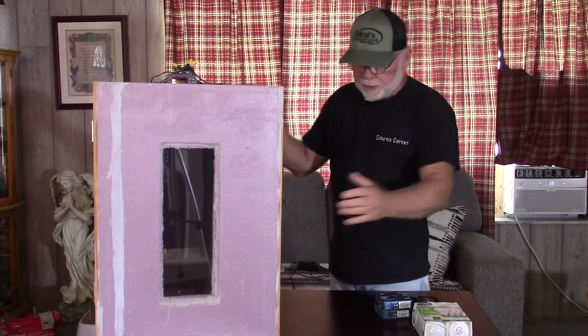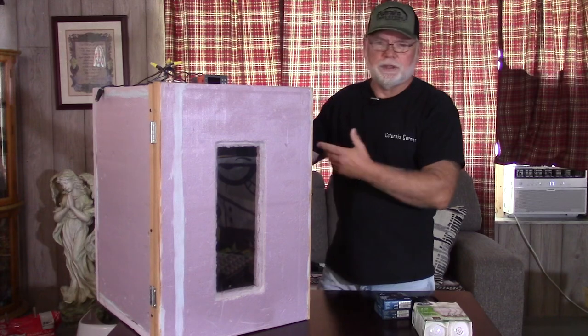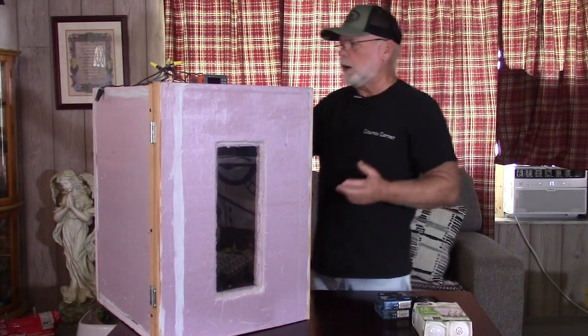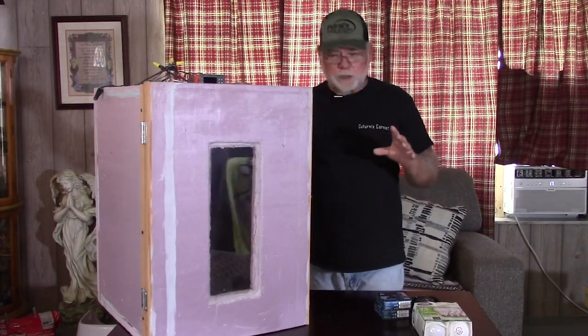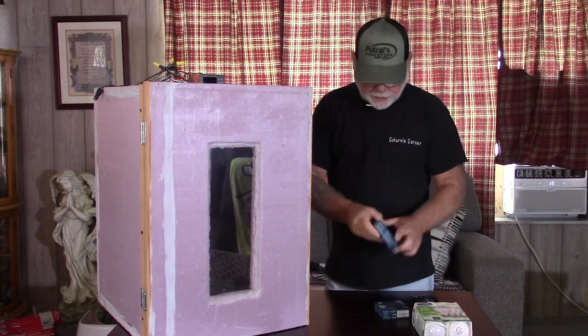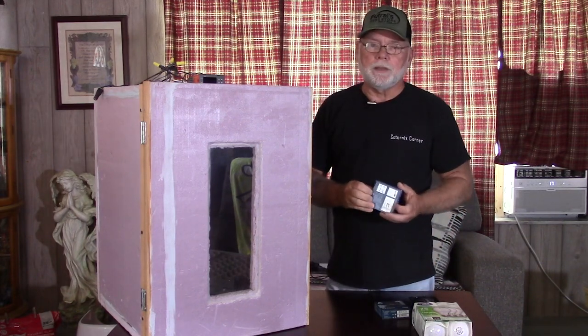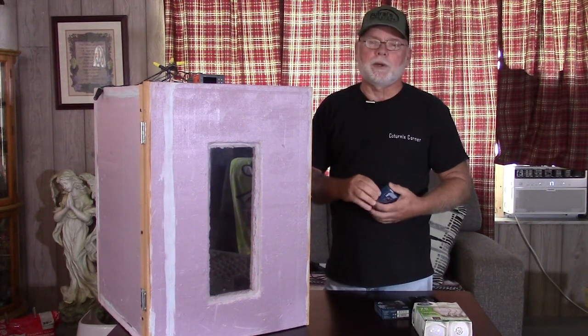As far as replacing the bulbs, they're very simple — you just unscrew them and screw the new ones in. Same with the fans: pull them out. You will have to rewire the new fans. A lot of people have questioned me on how to wire the fans because they come with a cord that has three wires on it, and people are always asking which wire is what and do they use all the wires.